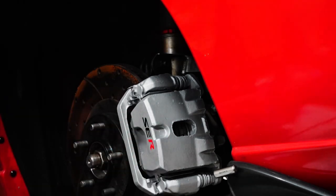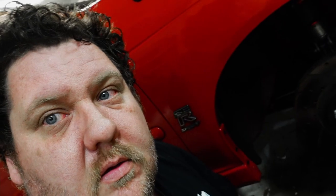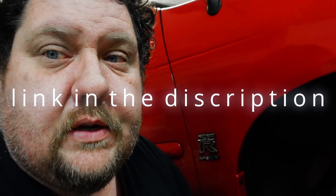One side's done. I'm going to do the other side but you're not going to see that. Thank you for watching — aloha, peace out. You can find these stickers on Amazon. Let's take a closer look at these stickers.